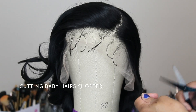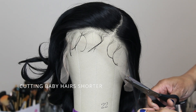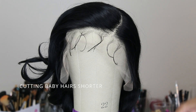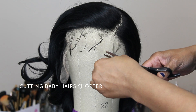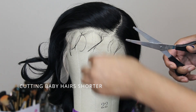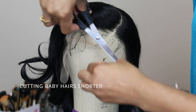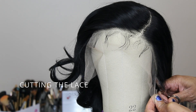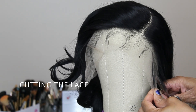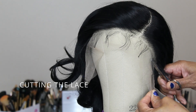Aries has the pre-plugged hairline and sideburns, and she has the natural inner ear HD lace. The lace on this was really beautiful — this HD transparent lace was really easy to cut and really beginner friendly.